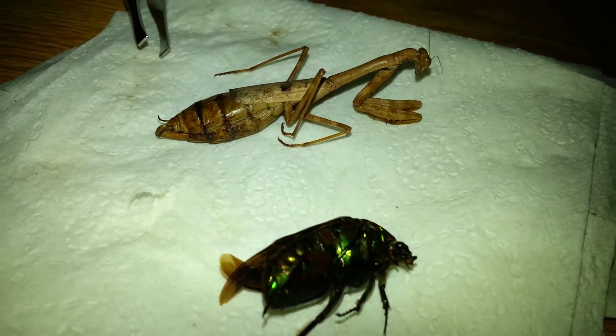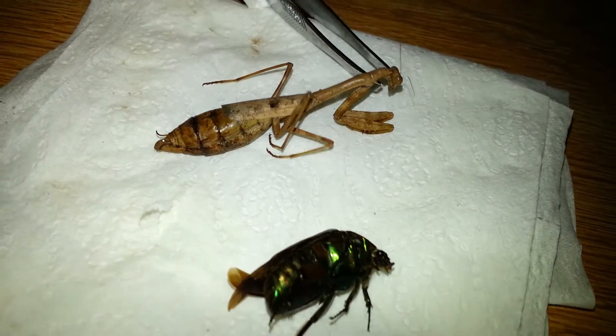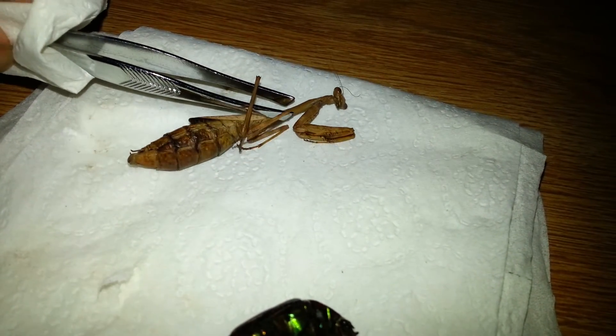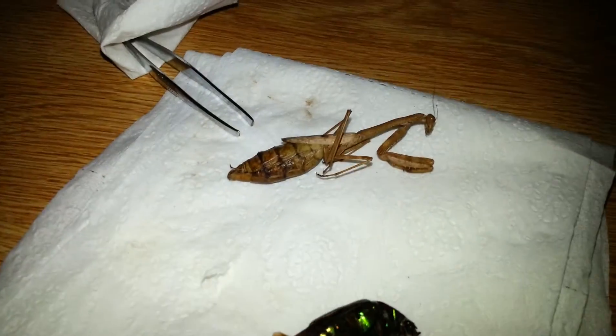Yeah, I just wanted to show you all. This has been dead for over a year. Well, anyway, that's all I really wanted to show.